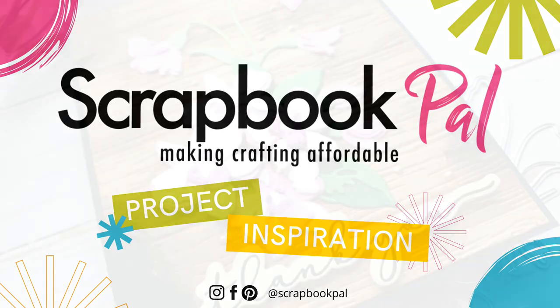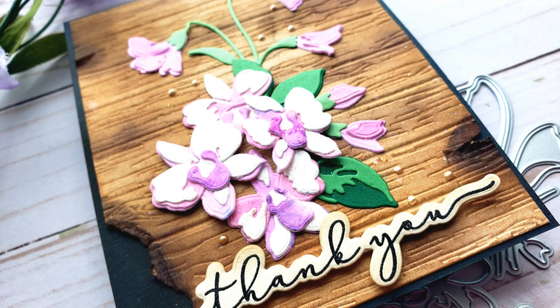Hi there, my name is Jen and thanks so much for joining me on the Scrapbook Pal YouTube channel.